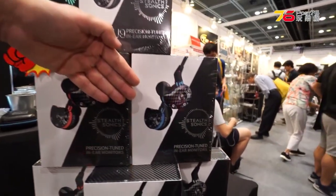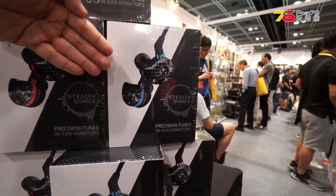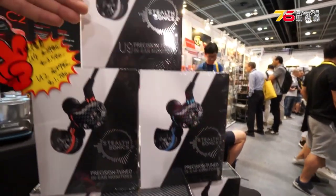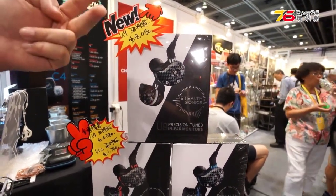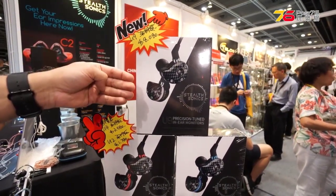The U4 is an all-balanced four BA driver. And the U9 is also a hybrid — one dynamic driver, two mid, two high, and four super high drivers.